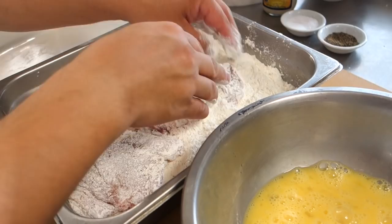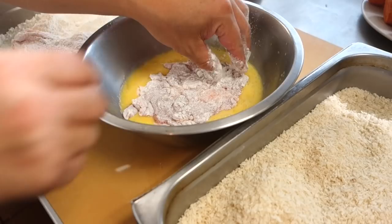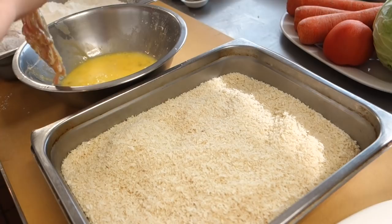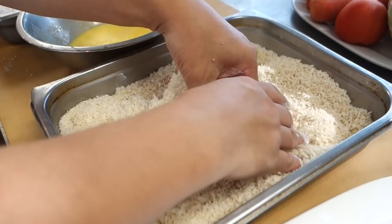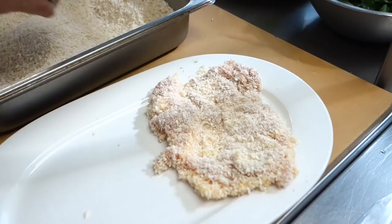Next step is the egg, then the panko. Panko is Japanese — like bread dough, like breading, breadcrumbs. You can find it in many supermarkets already.